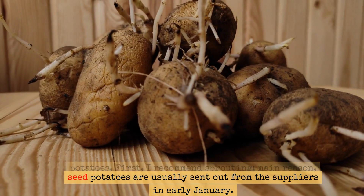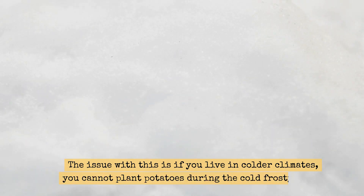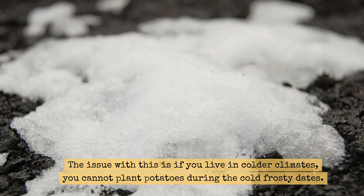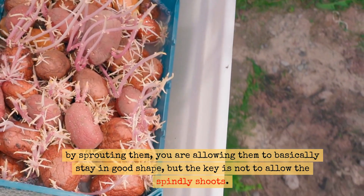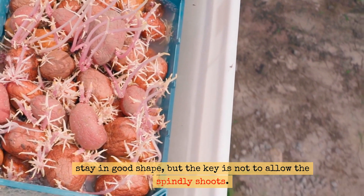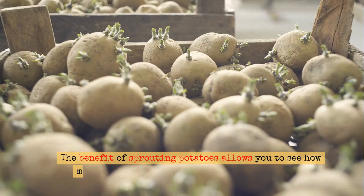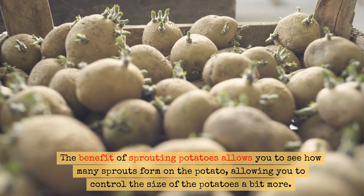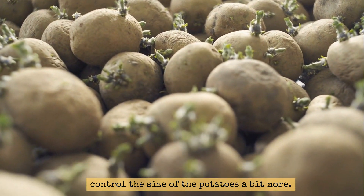The main reason: seed potatoes are usually sent out from suppliers in early January. The issue with this is if you live in colder climates, you cannot plant potatoes during the cold frosty dates. By sprouting them, you are allowing them to basically stay in good shape, but the key is not to allow spindly shoots — you don't want that. The benefit of sprouting allows you to see how many sprouts form on the potato, allowing you to control the size of the potatoes a bit more.